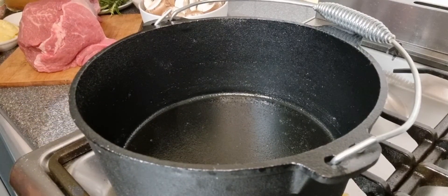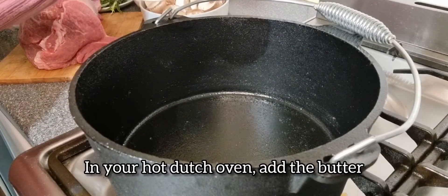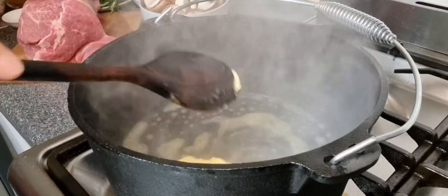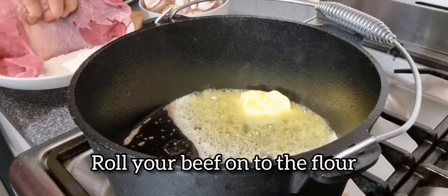Let's get started. In your Dutch oven cast iron, once it's hot, add your butter. Roll your beef in flour, just like this.